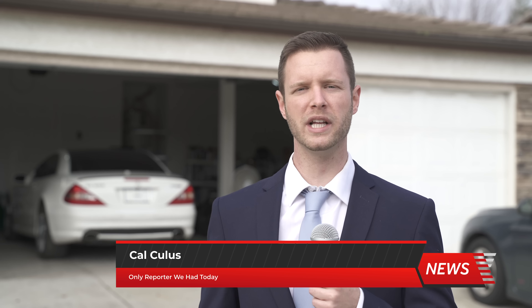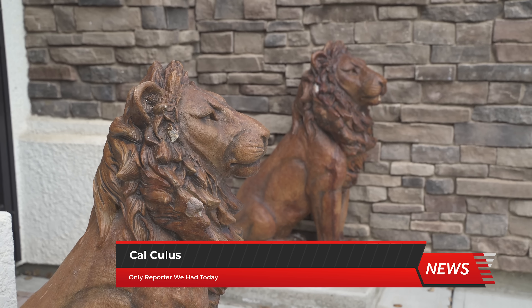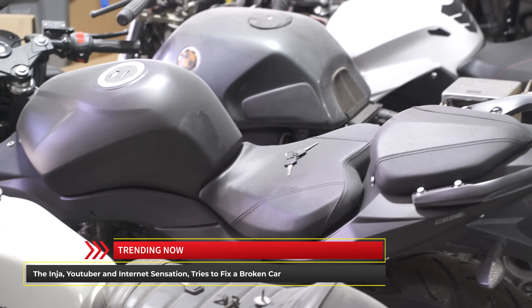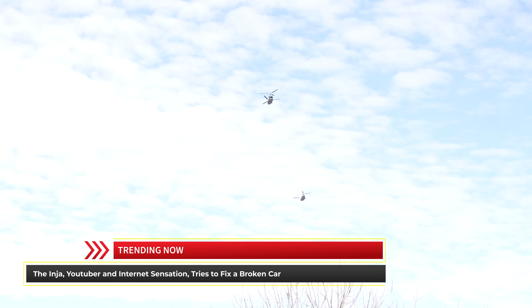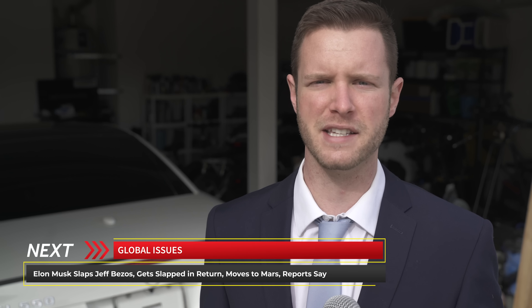Welcome back. I am Calculus reporting live from the Inja compound. The Inja is inside his house currently preparing to work on his 2008 Mercedes SL 550. Reports say he plans to have it running and driving today but he has, and I quote, no freaking clue what's wrong with the car. There is a strong military presence here today because he does not want the news media entering his house. We were informed earlier this morning by our credible sources that the Inja was able to repair the audio system on his SL 550.